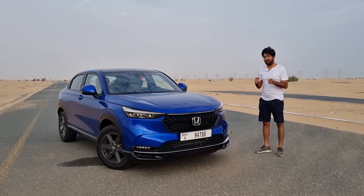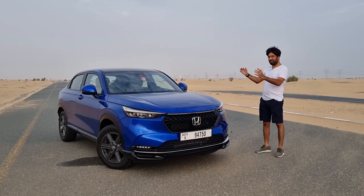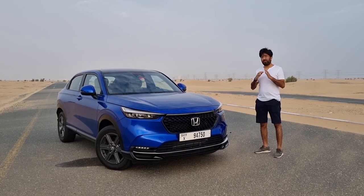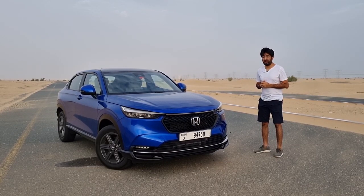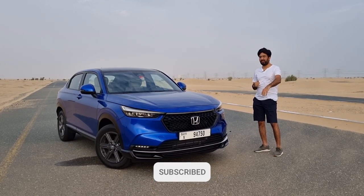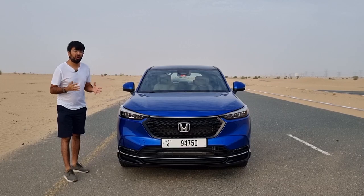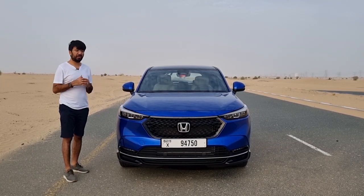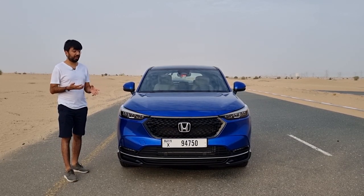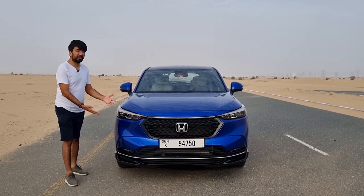Hello everyone and welcome to the new Honda HR-V, which enters its third generation with a bit more stylish looks and lots of interior options. In today's video, let's find out what's what in this new Honda HR-V. There are three models offered: the DX, EX, and LX, and the particular model being reviewed is the HR-V EX.